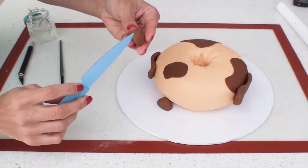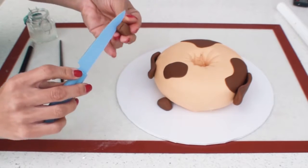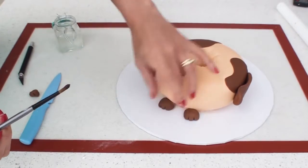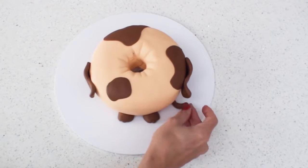For the paws at the front of the cake it's just a matter of rolling two small oval shapes and making two indents for the claws using the back of a knife and sticking them into position. Lastly I'm just going to add a tiny little tail sticking out from the side of the cake.